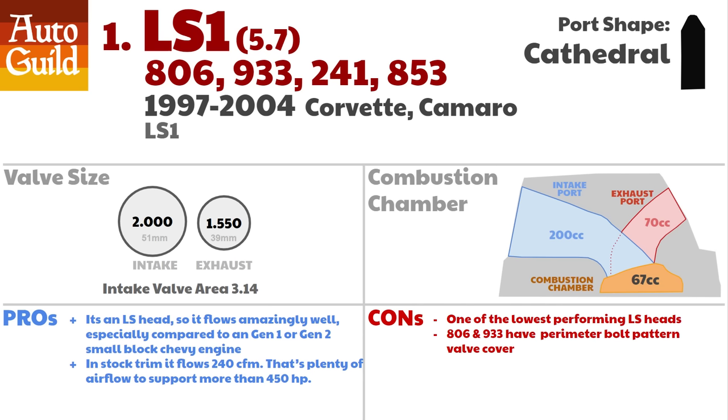Number one, the LS1 head. There are four head codes associated with this family: 806, 933, 241, and 853. The first LS1 head was revolutionary at launch, but these heads are somewhat outdated compared to newer LS heads. Still, the worst LS cylinder head flows better than the best factory Gen 1 or Gen 2 small block Chevy head. In stock trim, these four LS1 code heads can flow 240 cubic feet per minute, which is plenty of airflow to support more than 450 horsepower.